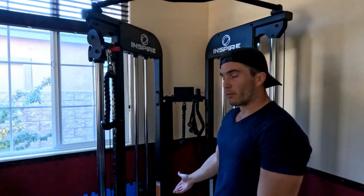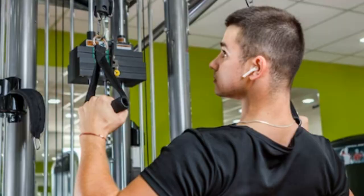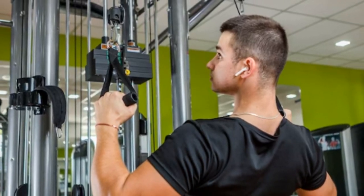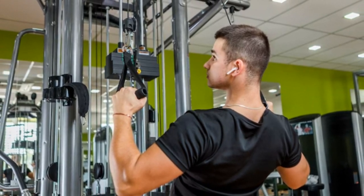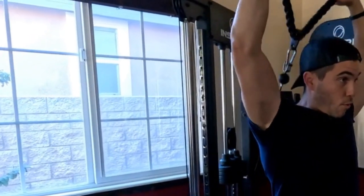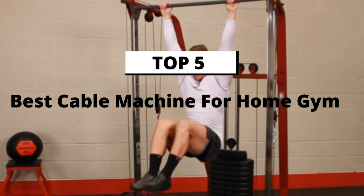Cable machines are versatile pieces of workout equipment that can turn the average home gym into a serious training facility. They can be used for weight training or functional training, and the best cable machines can accommodate dozens to hundreds of different types of exercises, depending on which one you choose. In this video, we will discuss the 5 best cable machines for home gym.